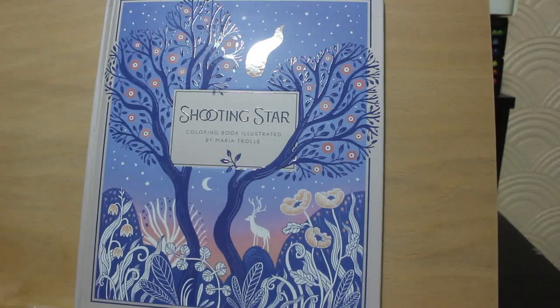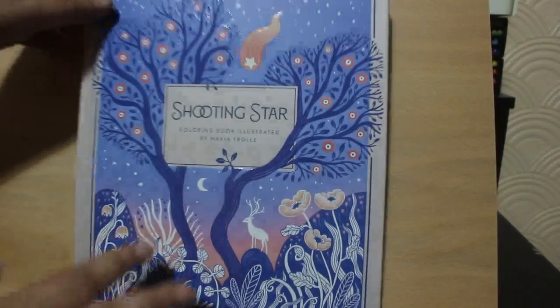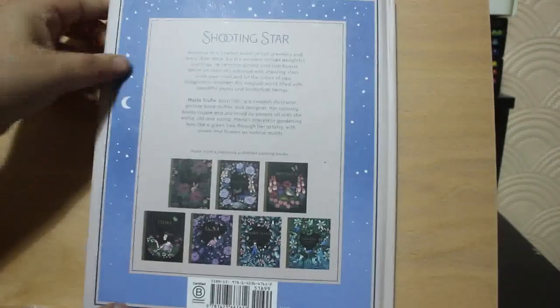Hello everybody, it's Andrea. I'm going to do a flip through of the new Maria Trillet book. This is Shooting Star. As usual, it's hardback. Here's the front and the back.